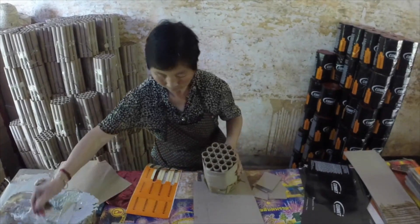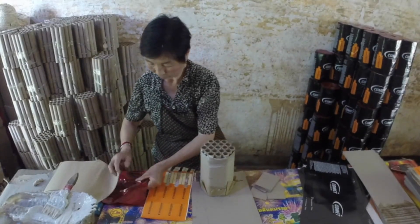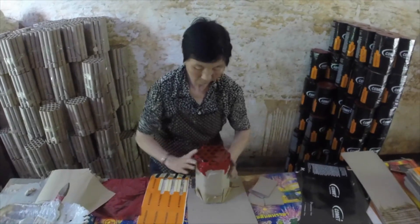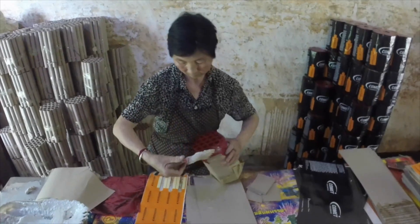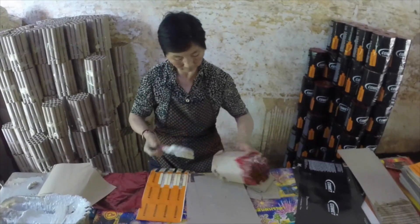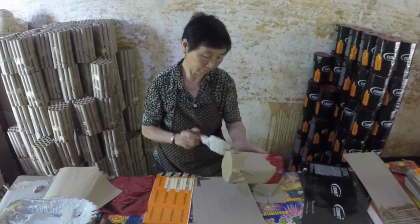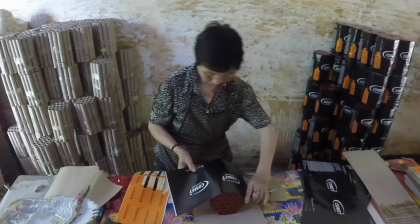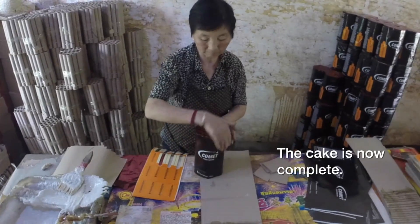Oh yeah, finish it off themselves? No. We're ready to fill the final packaging. Thank you.